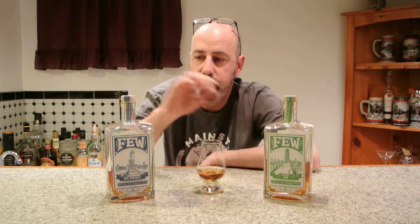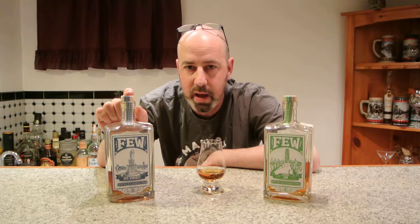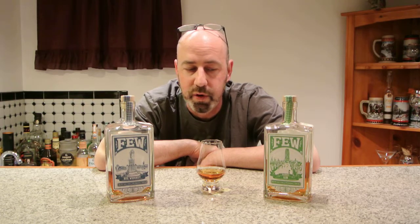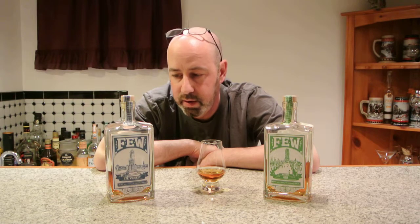A couple of weeks ago we reviewed the Fuse Spirits rye and also the bourbon. The Fuse Spirits rye was awarded Craft Distillery Spirit of the Year from Whiskey Advocate. So they're making some crazy good stuff, and if you want to learn about what makes the stuff so good, go back to my YouTube reviews and check out the rye and the bourbon review and I'll tell you all about it.